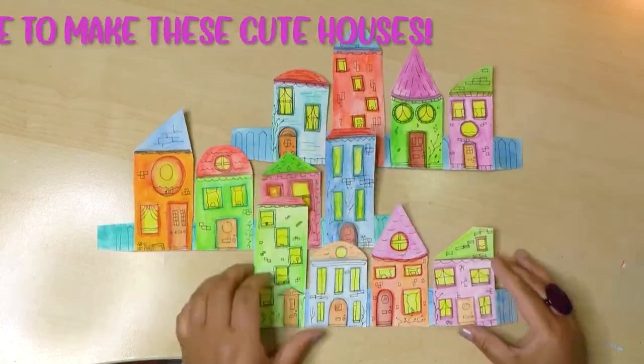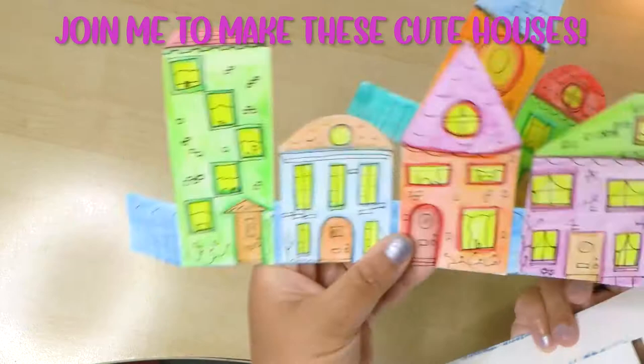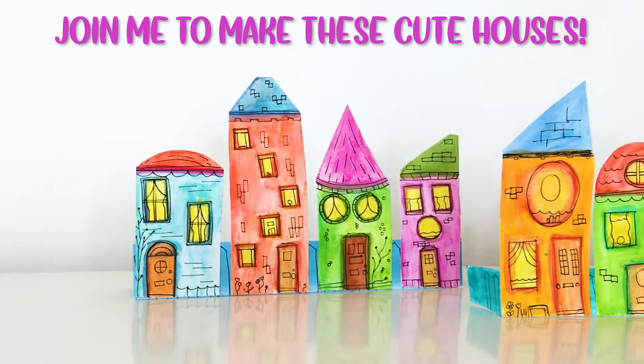Hello and welcome to my channel Joanne Seal, where I show you how to make and create beautiful things. Today we will be making these cute colorful little houses using watercolor pencils.